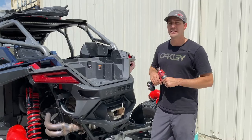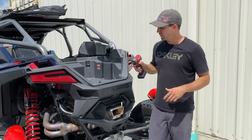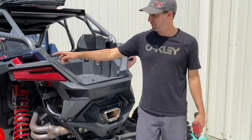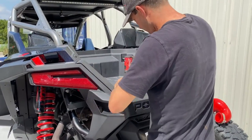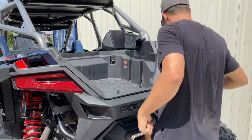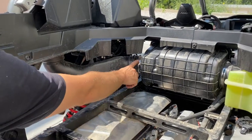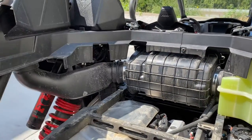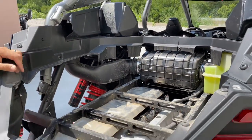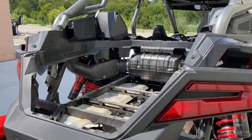Now that we've got the inside taken apart as far as we need, we're going to move to the bed. It's just a couple T-40s — bam bam bam, pull it out. The only reason we have to remove the bed is because Polaris decided to put these flat heads facing the wrong direction. They should be facing the other way; if that were the case you wouldn't even have to remove the bed. But Polaris is going to do Polaris things.